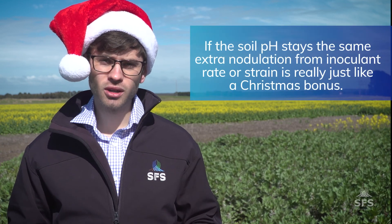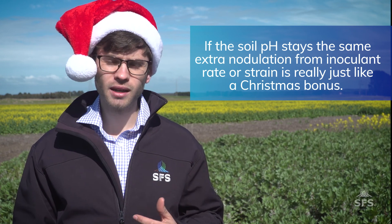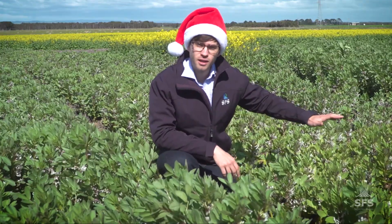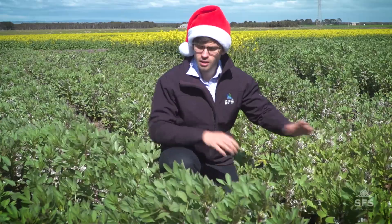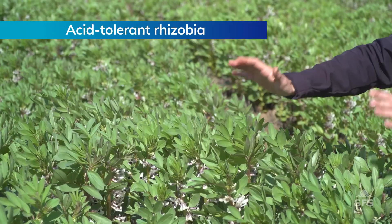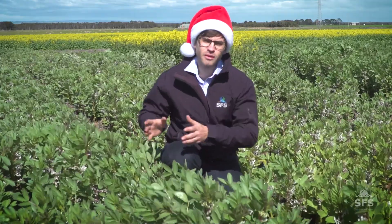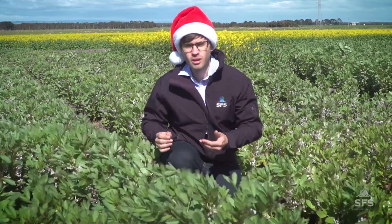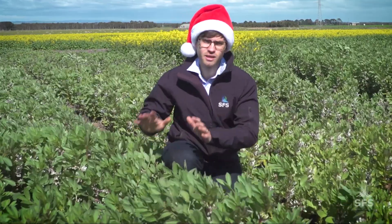The second thing to tell you is that if you don't change the soil pH, that extra nodulation you get from increasing the rate or using a different rhizobia strain is only at best going to be a Christmas bonus. You can see this plot here which was sown with no inoculant — it's really struggling on this acid soil. But this plot which had a couple of rates of the acid-tolerant rhizobia is growing much better, though it's still not growing as well as what's growing at our Invalise site, where the pH is at 5.5 and everything is growing far better.